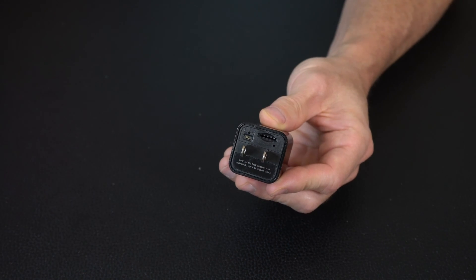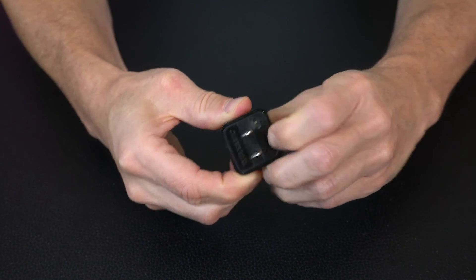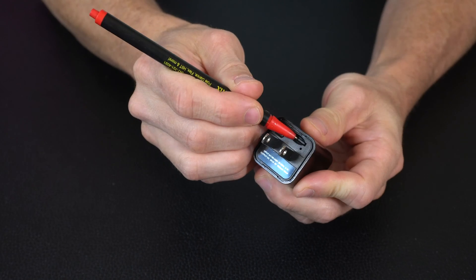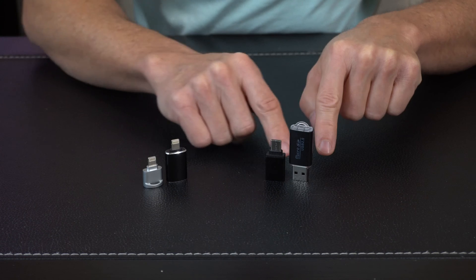Let's get right to it. When it comes to working with the SD card, there's a slot on the back side. You can easily insert and remove it — slide it right in. You can use your fingernail to push it in and out, and if you find that a little difficult, you can always use a ballpoint pen.